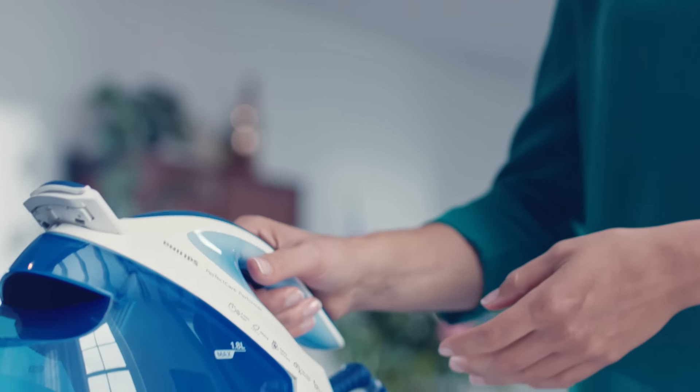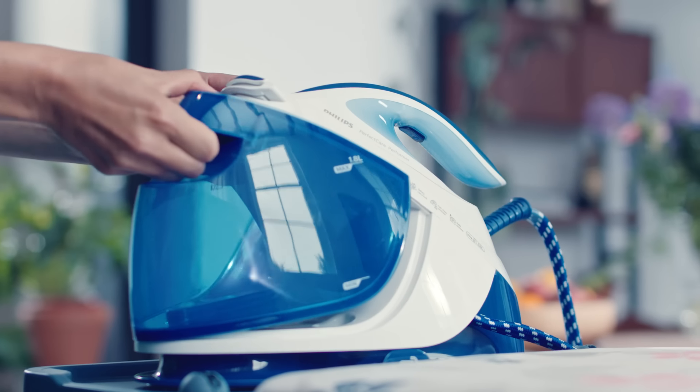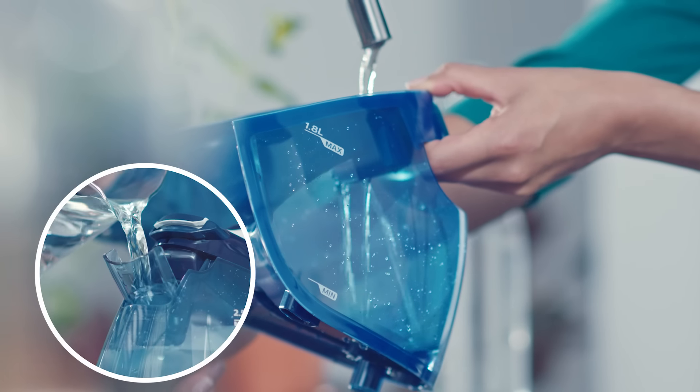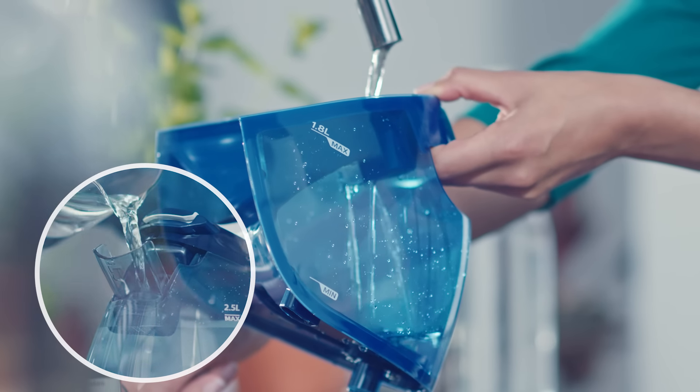In order to start ironing, you should fill up your water tank to the max indicator. Your Philips steam generator will have a detachable or non-detachable tank. Remember, you should not use any descaling agents in your steam generator as they may cause other problems.